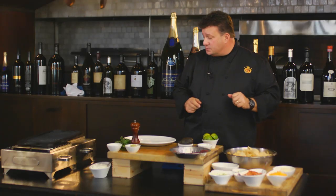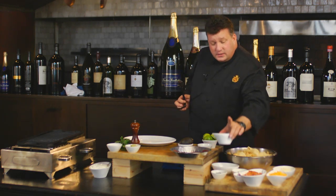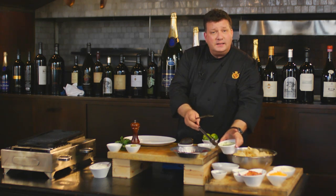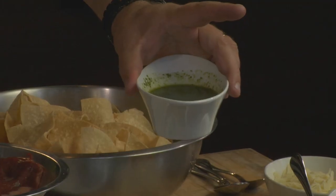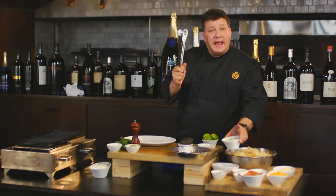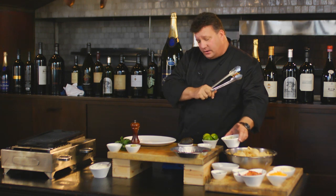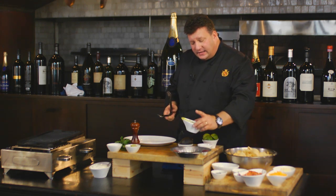First thing we've got to do is marinate our steak. We have this beautiful skirt steak and our chimichurri. This is very easy — sometimes people can buy chimichurri in the store, but I made this. It's real simple. I threw some cilantro in my blender, added olive oil, a little garlic, and the juice of half a lime. I squeezed that right into my blender and just let it all puree up.